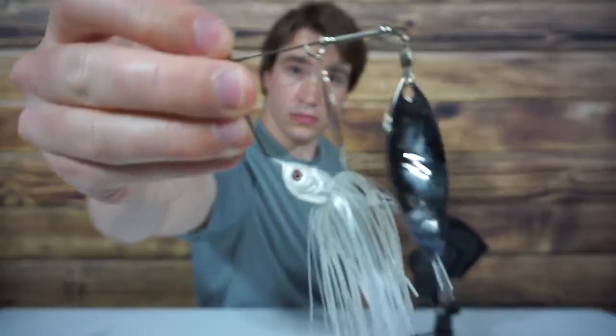In clear water I prefer more natural colors — your black, charcoal, natural greens, and other colors that exist in nature. This makes sense because bass are able to get a much better look in clear water. White is sort of the oddball; I've had success with white in both clear and cloudy water.